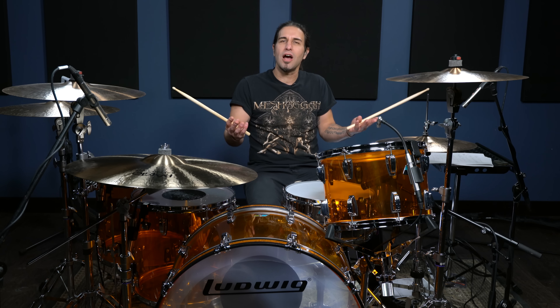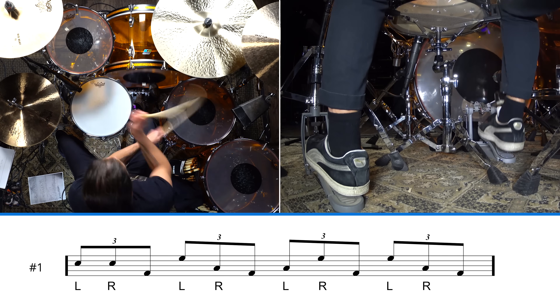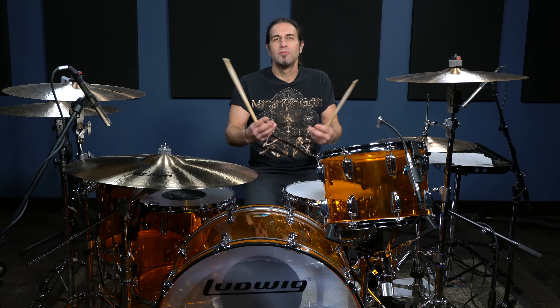Let's start with number one: John Bonham crossover triplets. I'll play it and I'll explain it, but it's a left-hand lead. Very simple phrase — left, right, foot. That's all it is. Get it nice and smooth.